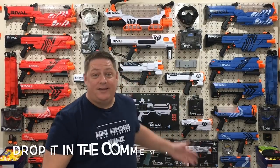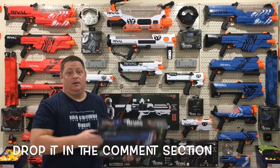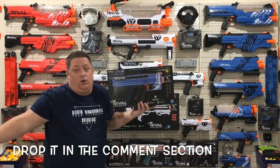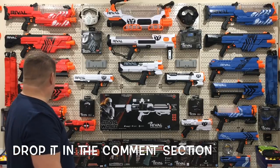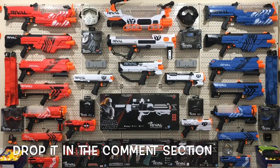Guys, did I mention? Take a look at the new revamped RivalWall. But I have one problem — I haven't even taken the blue Helios out and I don't know where I'm going to put it. Anybody got any thoughts? So my friends, for those of you who are interested in why I began YouTube or how I got my start, I'm going to take it back to the beginning for you.